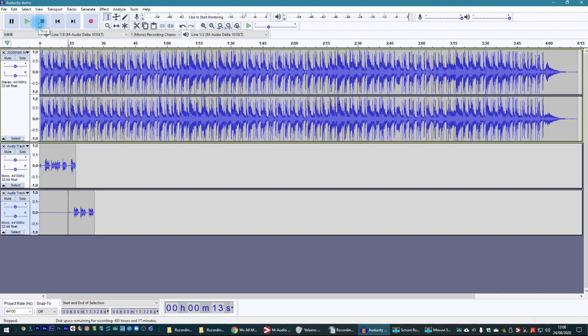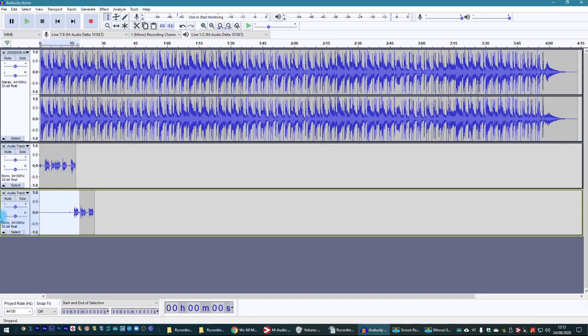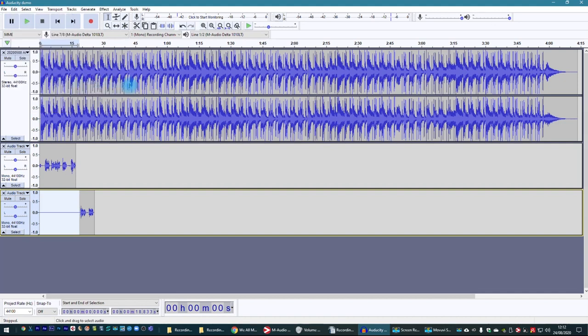There are all sorts of ways of doing this — no fixed way, it's totally up to you. You may want to do some tidying up. To get rid of unwanted audio: click Edit, go to Remove Special and Silence Audio — or use the quick key Control L — and that just clears the selected section. You'll end up with a tidier composite track if you've used two tracks to record on.